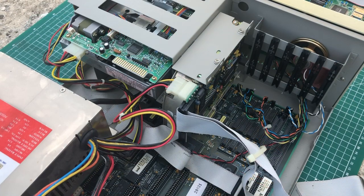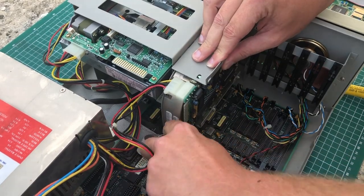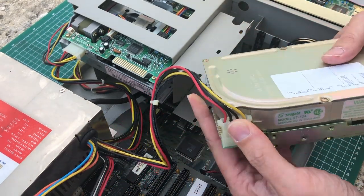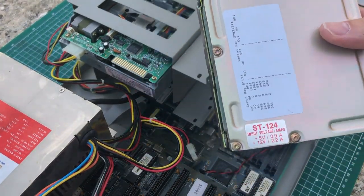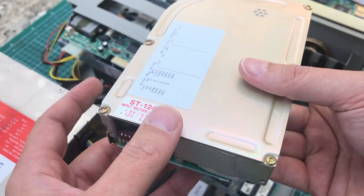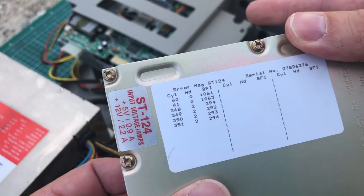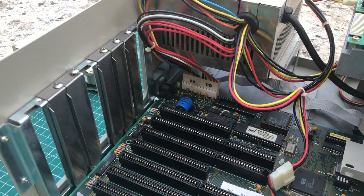What caught my eye immediately when I opened the case was this hard drive. This is a three-and-a-half-inch MFM hard drive — you don't come across these all that often. Typically you see MFM drives in old XT systems as five-and-a-quarter-inch drives. This is a Seagate ST124, a 20-megabyte MFM hard drive. I really hope I'll get this one up and running. We can see the defect list printed on top of the drive — overall a really good-looking hard drive.